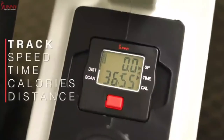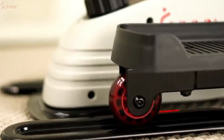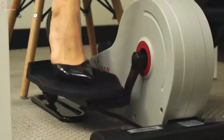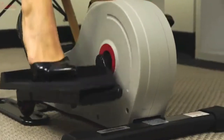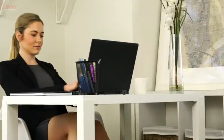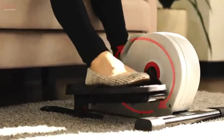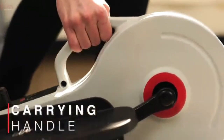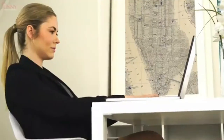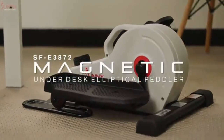The centrally located monitor tracks your speed, time, calories, and distance as you move smoothly with the integrated wheel and track system. The compact design will enable users to perform their workouts under most desks or while they recline on a chair or couch. Place your peddler exerciser throughout your living space or move it from office to home with the conveniently centered carrying handlebar. Stride towards your health and fitness goals with the SF-E3872 Magnetic Under-Desk Elliptical Peddler Exerciser by Sunny Health & Fitness.